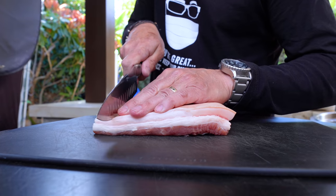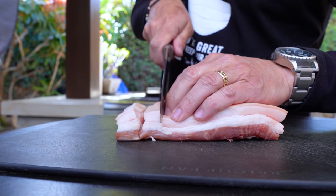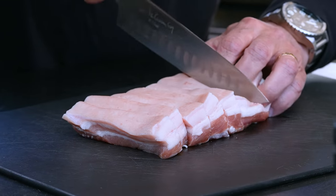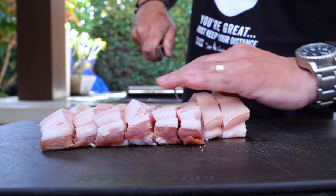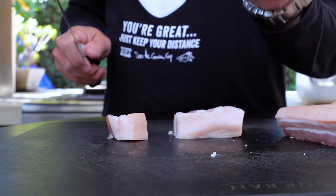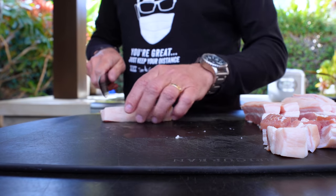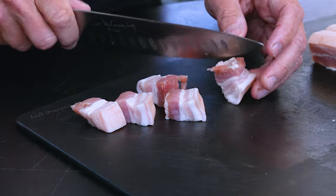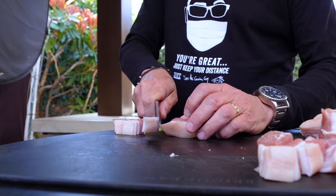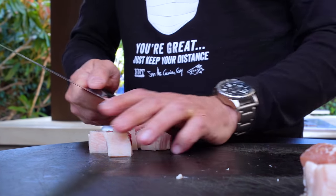We're gonna cut this into bite-sized pieces — about an inch roughly. You want a good knife because you're cutting through the skin. This eight-inch chef's knife is a dream when it comes to cutting through pork belly. Cut this way so you get chunks like that — bite-sized. They're gonna shrink down a bit. Take your time; I find I cut myself when I'm rushing. It's got to cook for an hour and a half, so no emergency here.